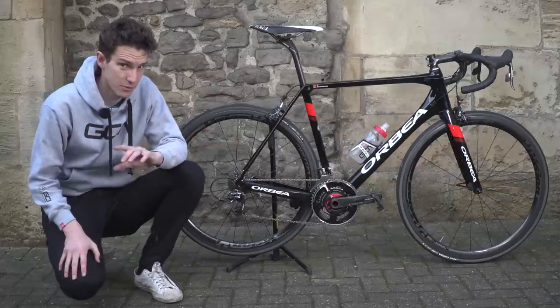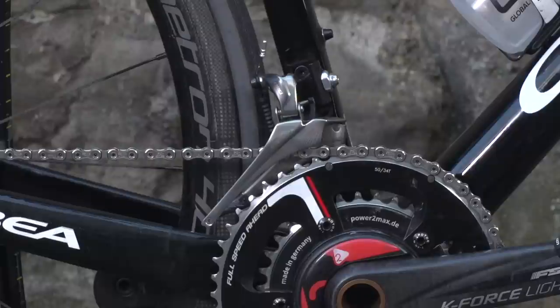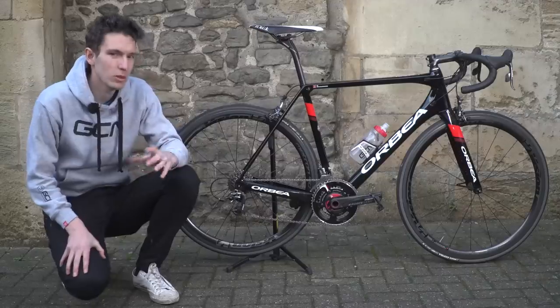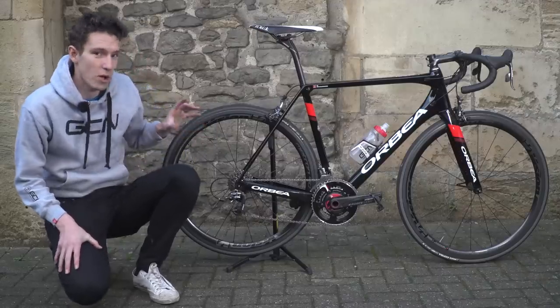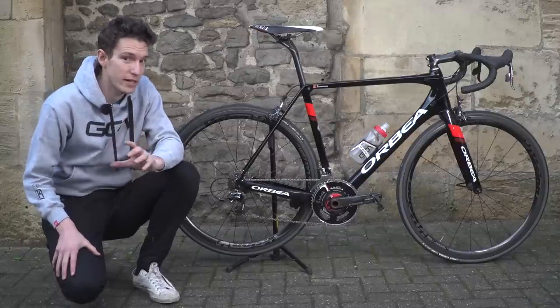The groupset, as you'll see, is SRAM Red Mechanical. I do have the luxury of having SRAM's eTap on one of my other bikes, and going back to mechanical is certainly not much of a comedown at all, although there is a slight one. But one of the things that offsets it is the fact that the mechanical groupset is still fractionally lighter than eTap.